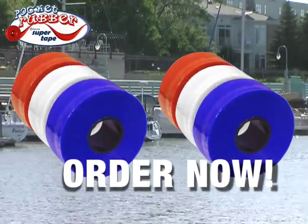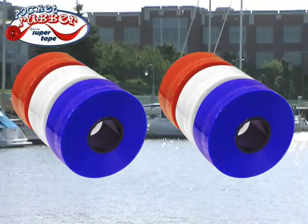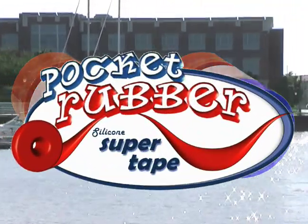And if you order now, we'll give you three additional rolls of the incredible Pocket Rubber as a bonus. Now that's Pocket Rubber to the rescue. Order now.